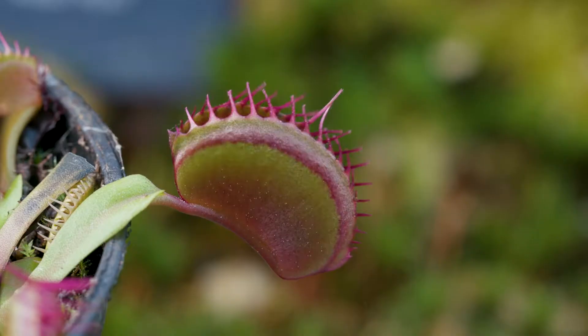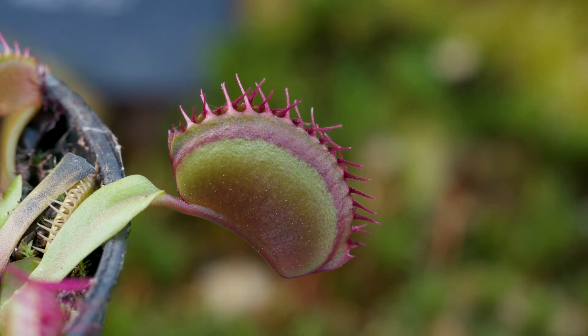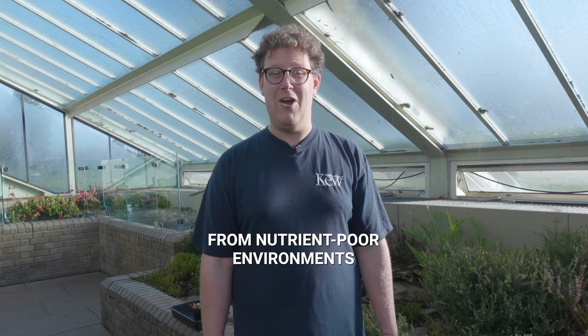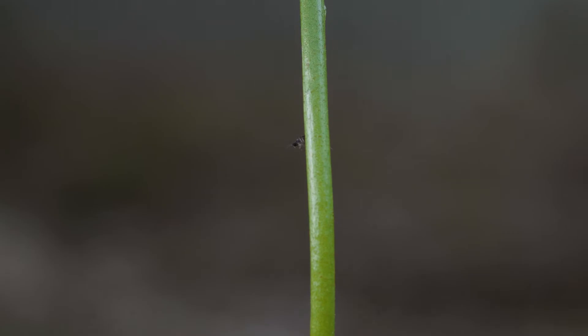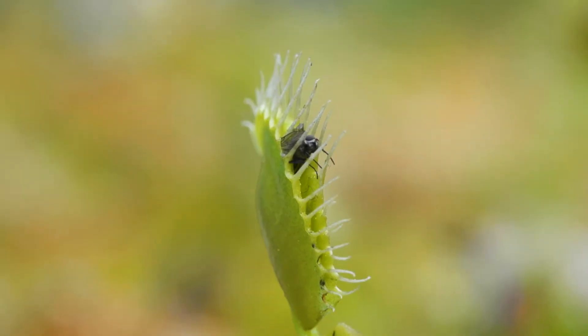I'm Tom and I'm here to tell you five facts about the Venus flytrap. These amazing carnivorous plants are adapted to grow in incredibly nutrient-poor environments, and they do this by getting nutrients from trapping insects in their leaves.